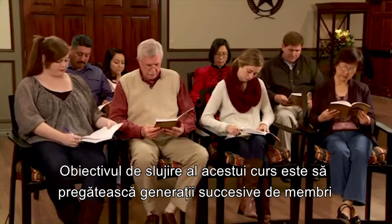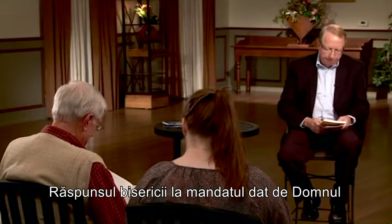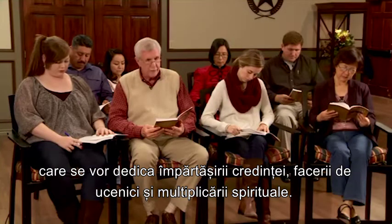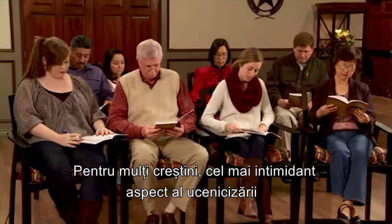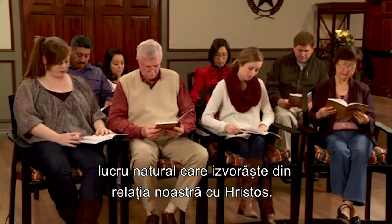Dave, can you read the next paragraph? 'The ministry objective of this course is to prepare successive generations of dedicated church members to invest their lives in fulfilling the Great Commission. The church's response to our Lord's mandate calls for the sustained development of dedicated Christians who will devote themselves to sharing their faith, making disciples, and multiplying spiritually. Our generation's challenge is to model that biblical lifestyle and to set the right spiritual example.' Alexa reads: 'For many Christians the most intimidating aspect of discipleship is learning to share their personal witness; however, this doesn't have to be the case. As we develop spiritual growth skills and mature, witnessing simply becomes the natural overflow of our relationship with Christ.'